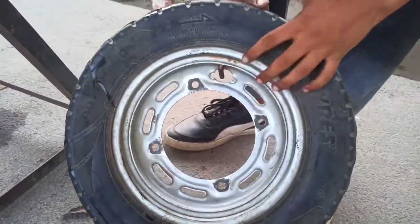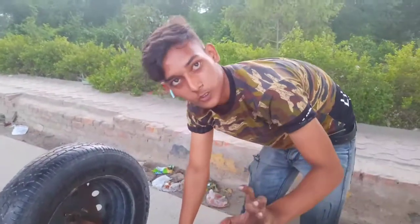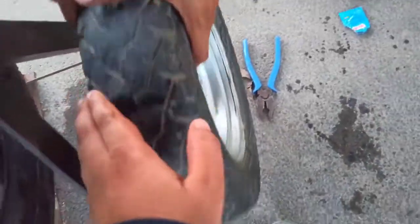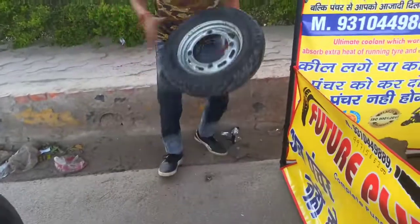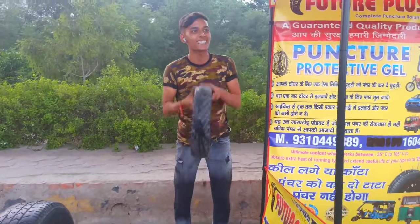You can see it — that is a tube-cutter. You can see the nail in the tube-cutter. So this is tubeless. The pressure is a little bit, yes — there will be air when you jump. Obviously.